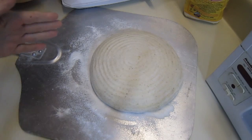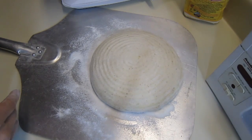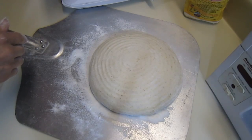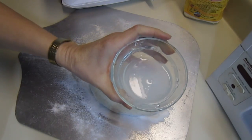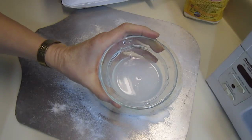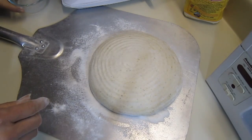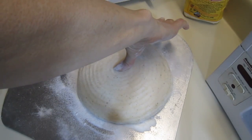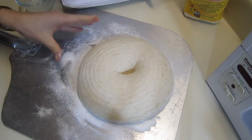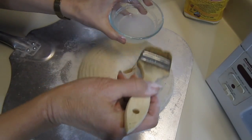This is a different type of finish that you can use for any of your breads. I made up a batch of a very thin cornstarch glaze and I'm going to be putting that on top, but first I'm going to punch it down like we do, then I'll brush on my glaze.